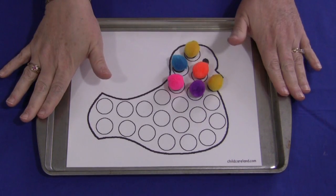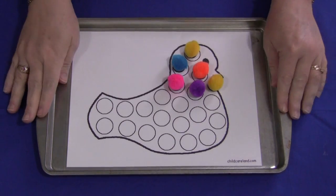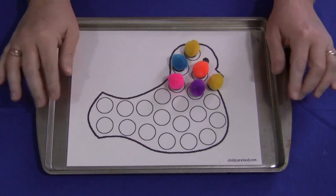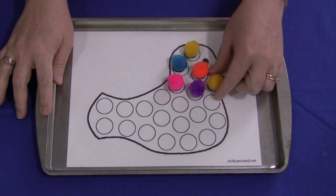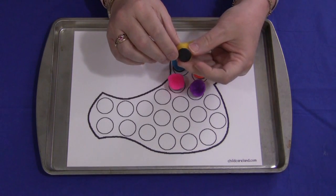You'll need to have a metal cookie sheet for this activity if you choose. You don't have to, but it's nice for children to have their own self-contained work area. So you have to have the pattern laminated and a metal cookie sheet.